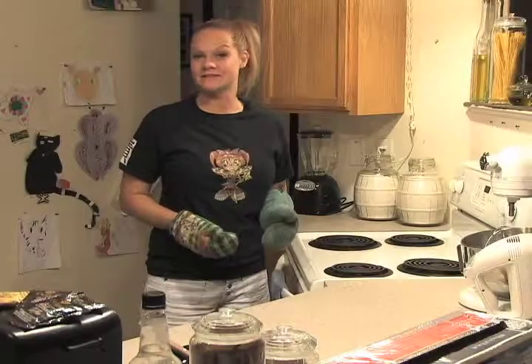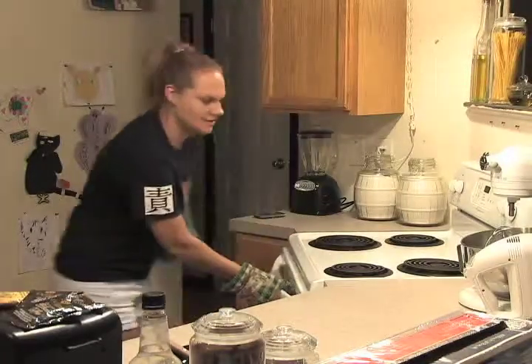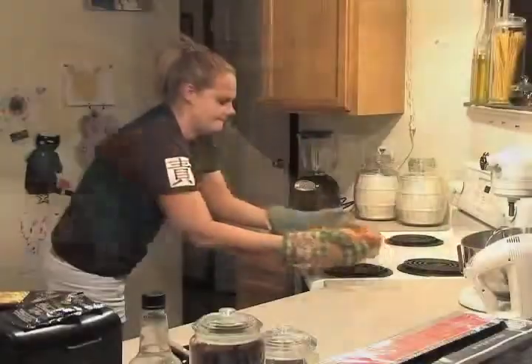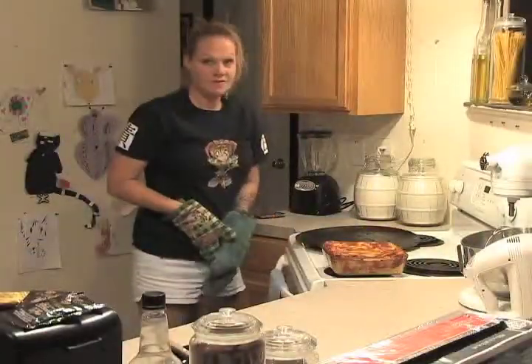Thanks to the magic of editing, I'll see you back in a half a sec. Welcome back — it's time to take the lasagna out of the oven. That looks delicious!